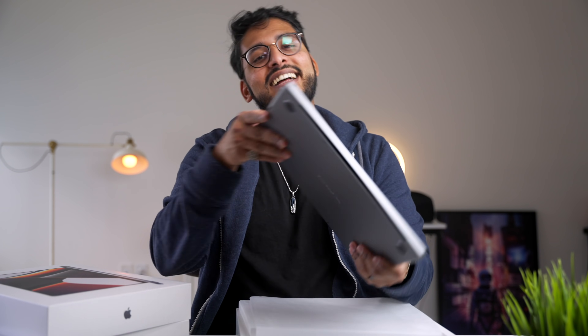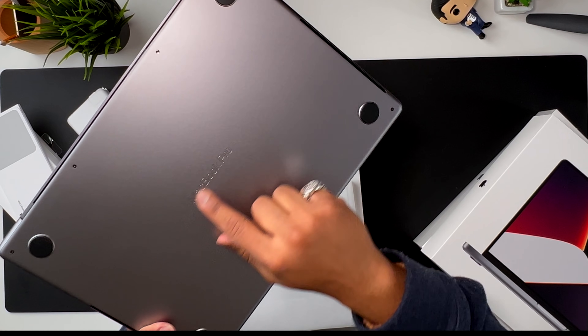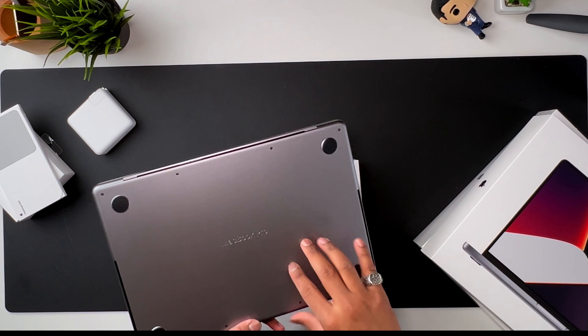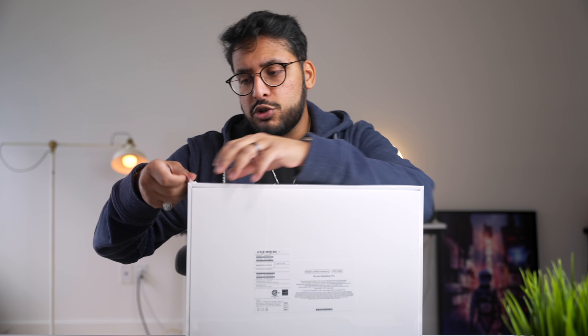On the bottom you have 'MacBook Pro' written into the actual aluminum, and then you have these rubber feet which I don't mind at all. I love the squared-off design, I'm really feeling it. Alright, now let's quickly get into the 16-inch MacBook Pro in silver.